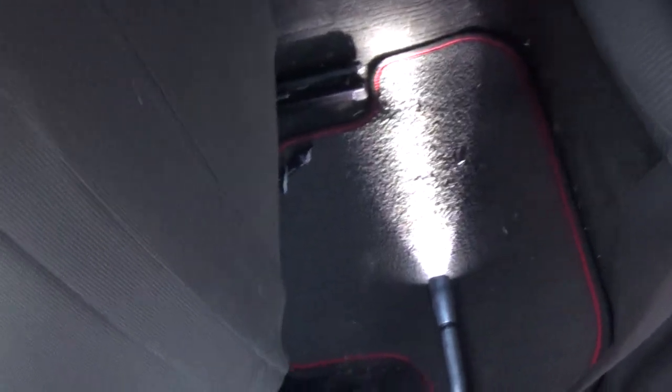In the back I used four inch LED strips, and in the front I used 12 inch LED strips. I bought about everything at AutoZone.